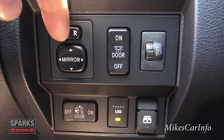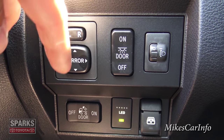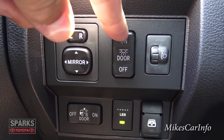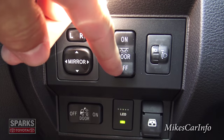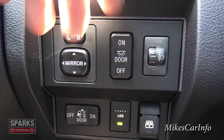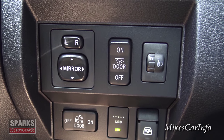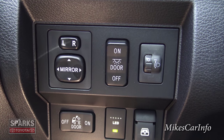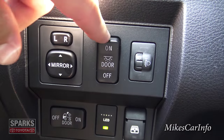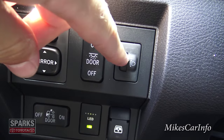Here is a whole bunch of buttons to the left of the steering column. This one controls your side mirrors — choose left or right and adjust with the pad up, down, left, right. This button controls the interior lights: in the center position the lights turn on when you open the door; you can also set it so lights stay off even with the door open — useful if you have a sleeping child and don't want to wake them.